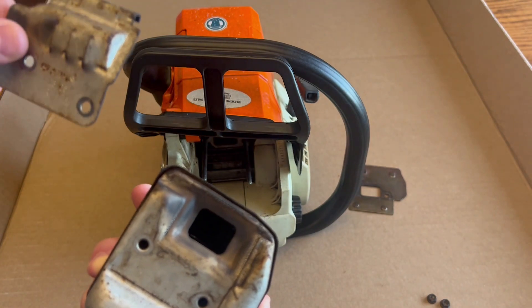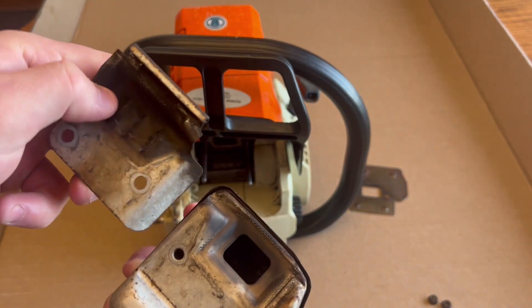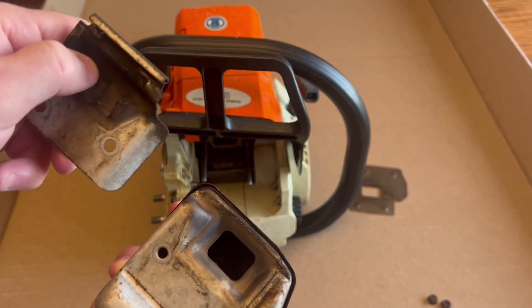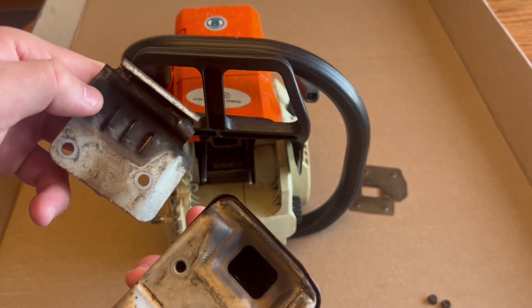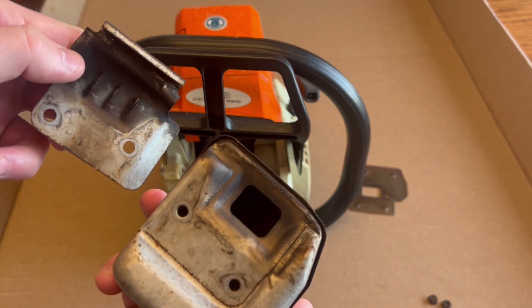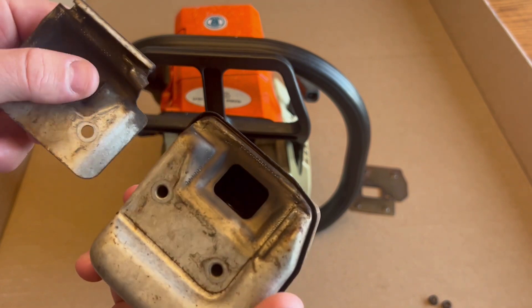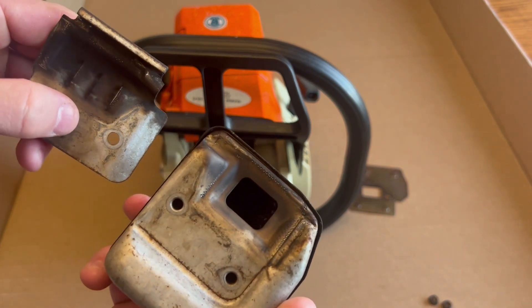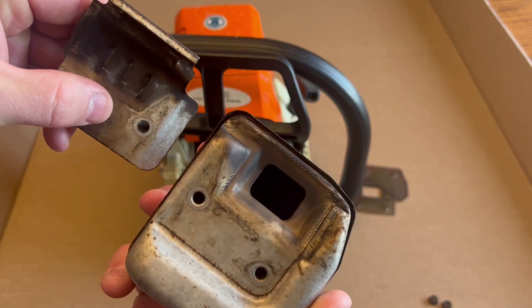That shield will come right off. Some of these will have spark arresters — they're little screens on them in this area. When I bought the saw it did not have a spark arrestor on it, and I did not make a special trip to the store just to buy one, so I'm just going to keep running it without one for now.